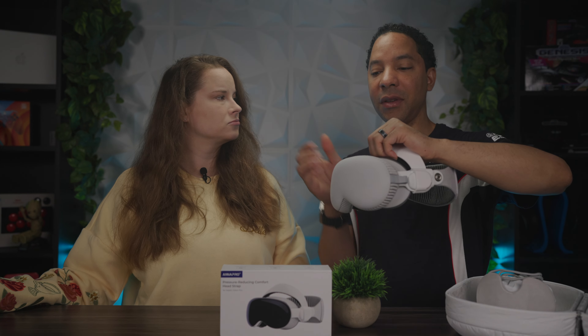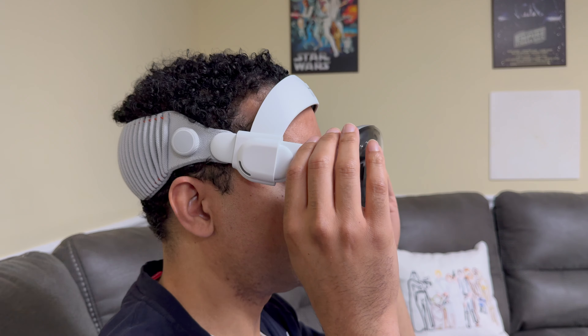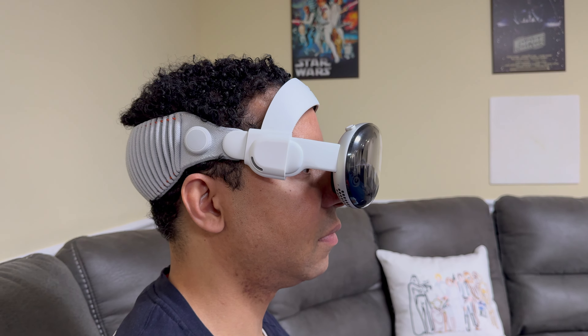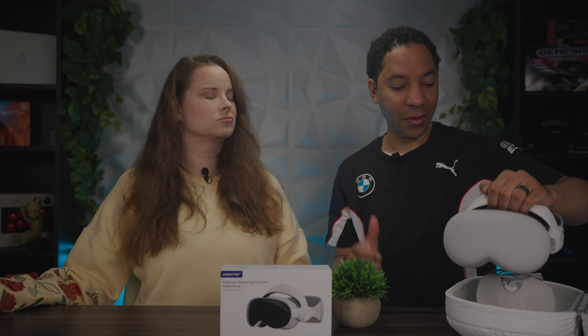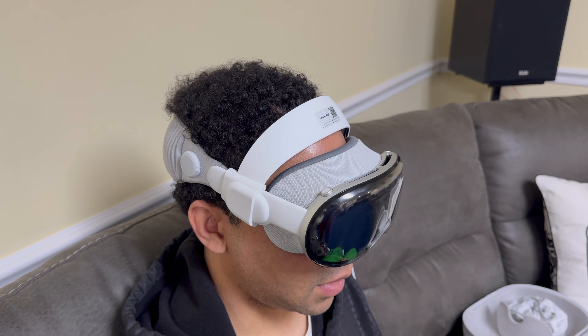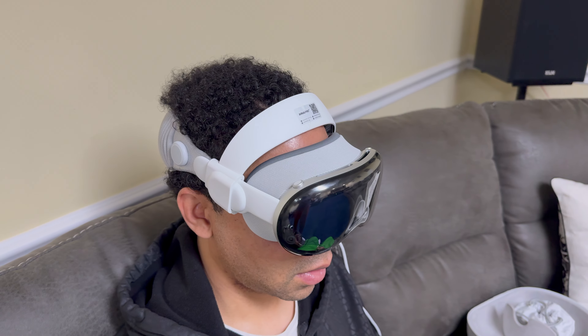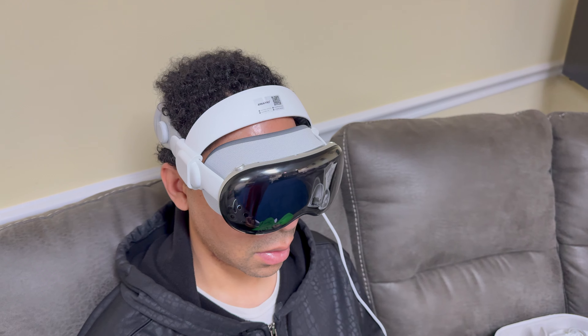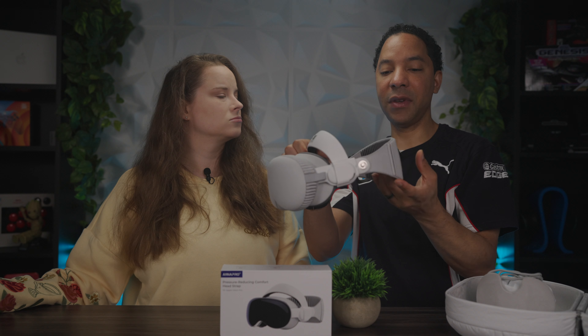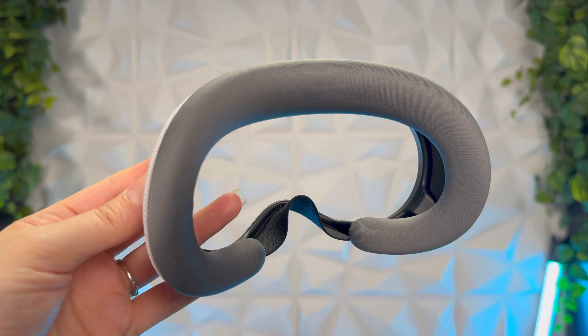Something some users have been doing — and Anna Pro mentions it on their site — is removing your facial interface to get back some of that lost field of view, and maybe even more depending on your face shape and how the headset sits. But wearing the strap does decrease field of view because it pushes it a bit further from your face compared to using just the solo knit band by itself.